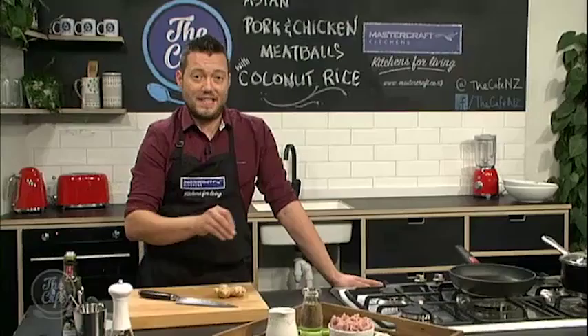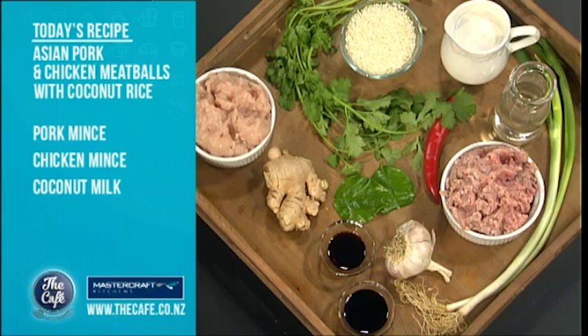Let's get over to the MasterCraft kitchen as Mark's got delicious Asian meatballs on the menu today. I'm excited about that, Mark. These are a fantastic recipe, really tasty. Everyone sort of assumes meatballs means Italian, but this is an Asian twist on it. It's going to be absolutely fantastic.